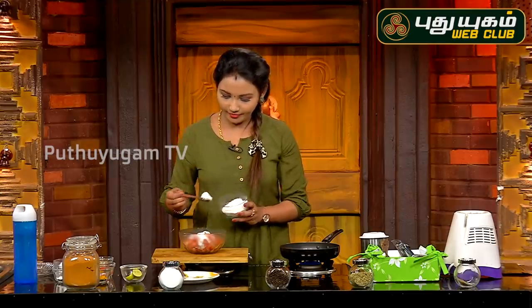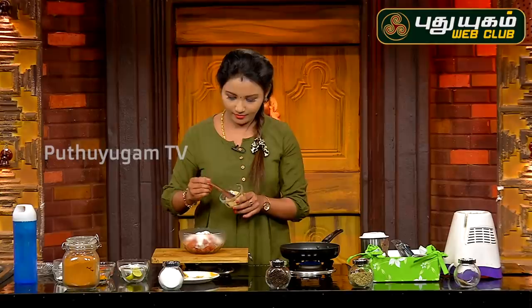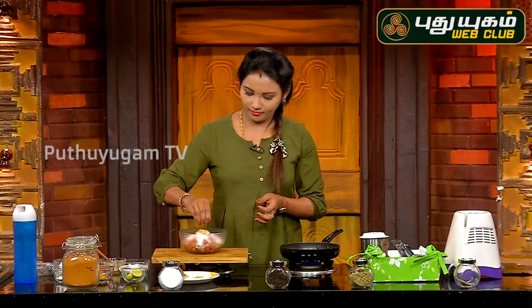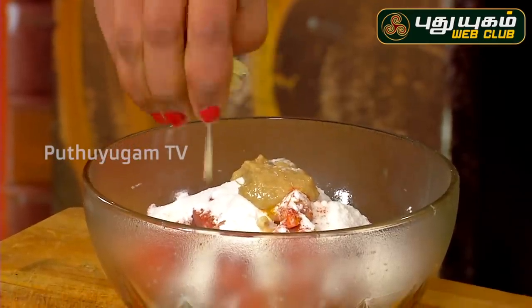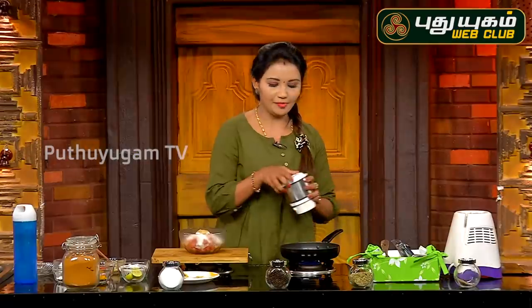Add a little bit of red color. Add lime juice. Let's mix the lime juice in well.